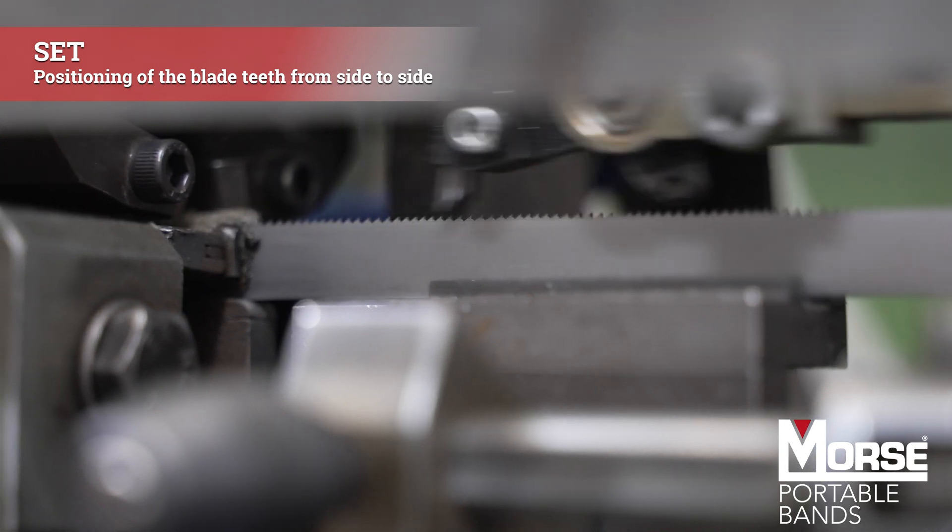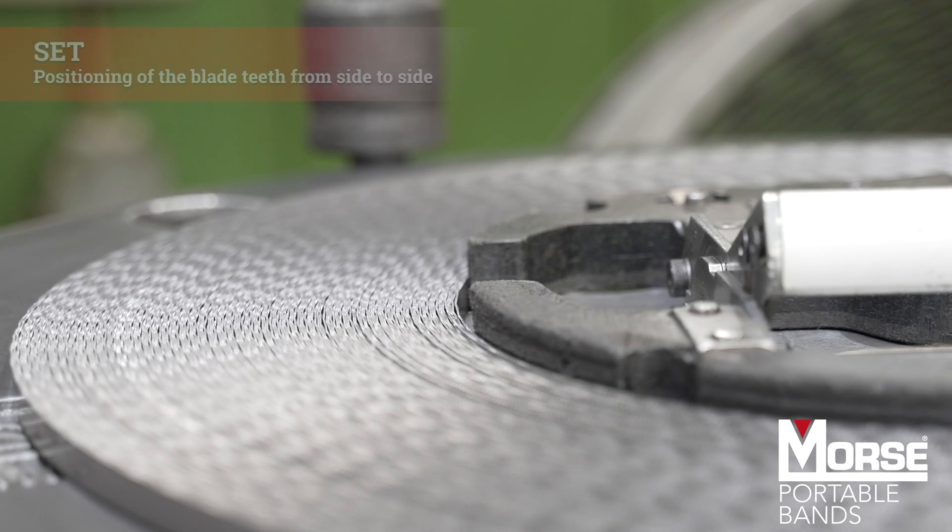In order to cut metal with metal, we then have to harden the teeth to achieve maximum performance. This is done at very high temperatures, turning the metal red-hot before cooling it back down.